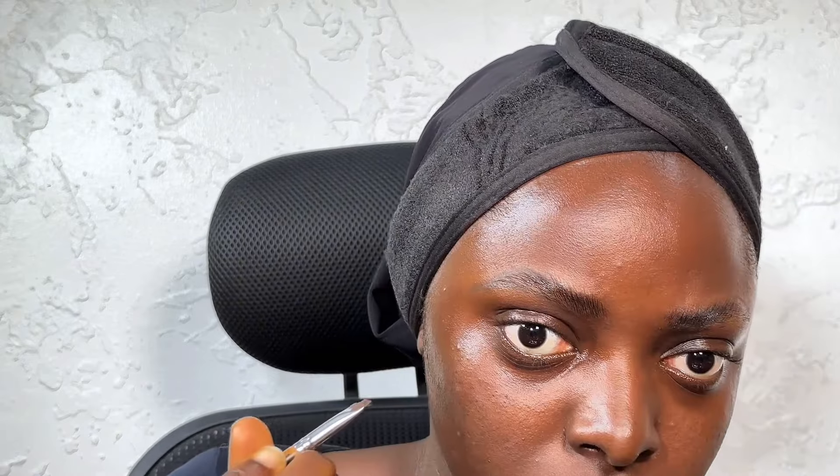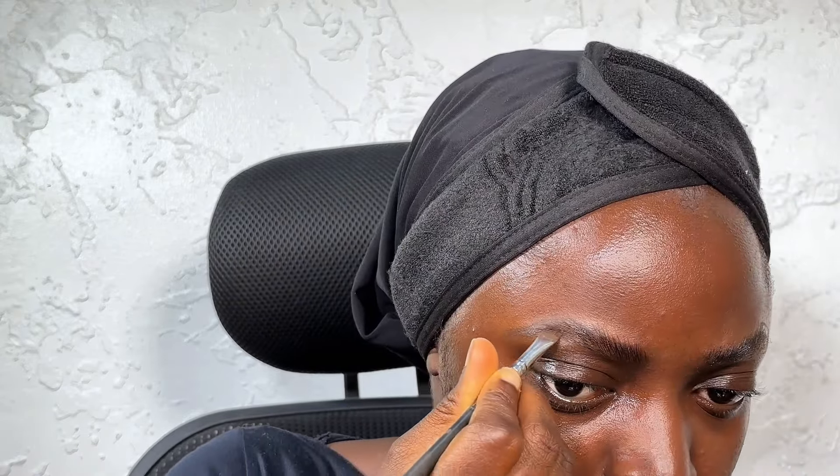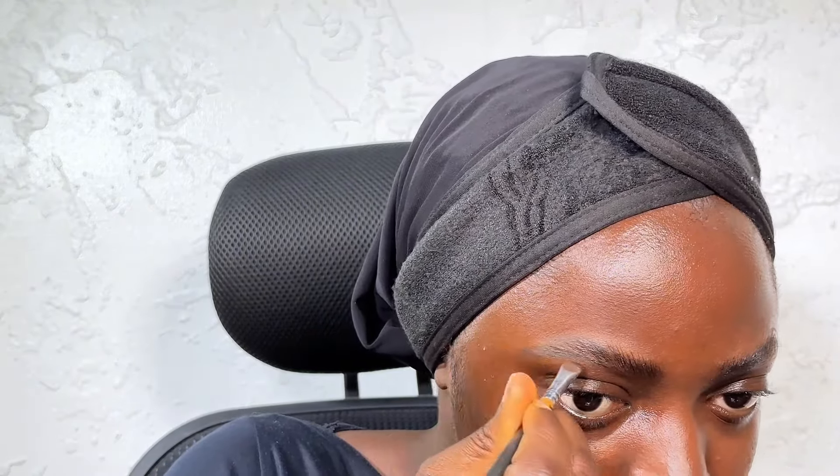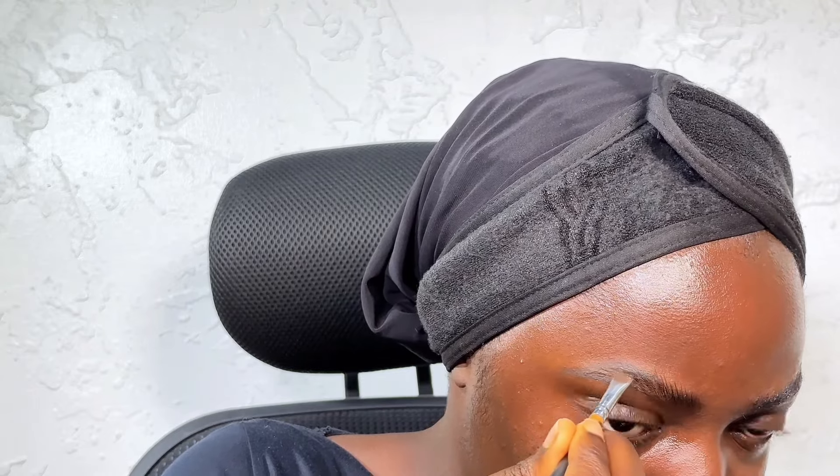I did the same thing on the top of the brows, just outlining the shape that I like. Then I'm just going to fill that in — I'm going over that same line over and over just to make sure I have product there. When I go back to clean it up, it's going to look good.